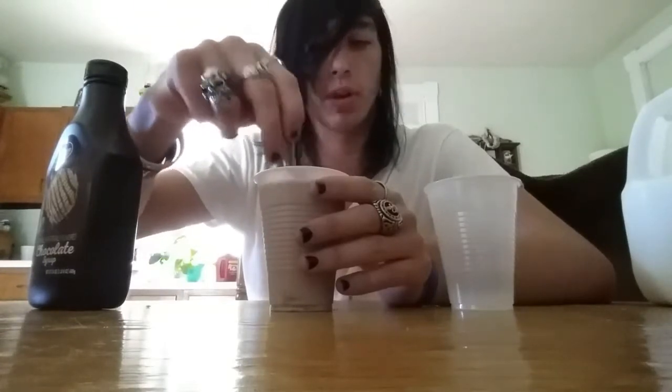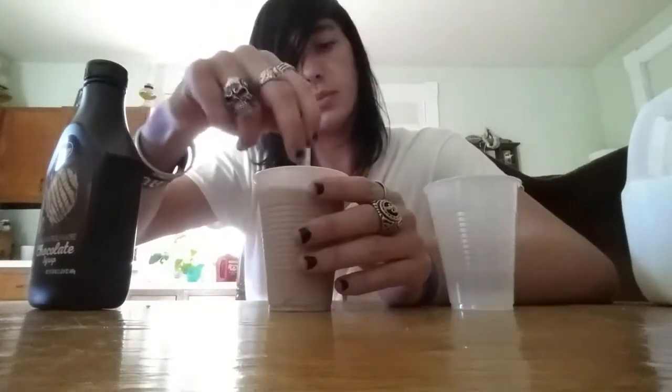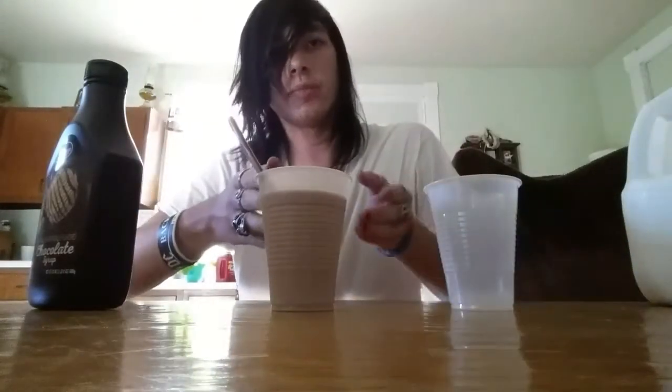Oh man, I only brought two cups, I forgot an extra cup. I'm gonna have to go get an extra cup soon. I guess I haven't explained what I'm doing — I'm gonna be tasting the chocolate and then the strawberry, and then seeing which one tastes better, and then combining them and drinking that, if you're wondering. That's good. That's good.